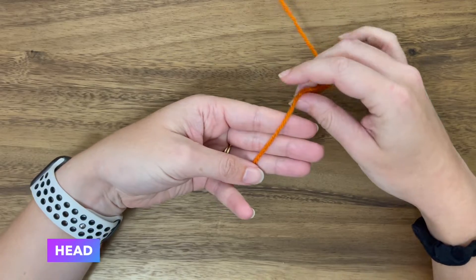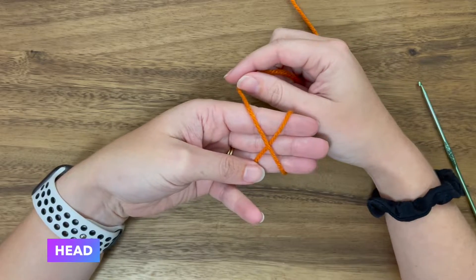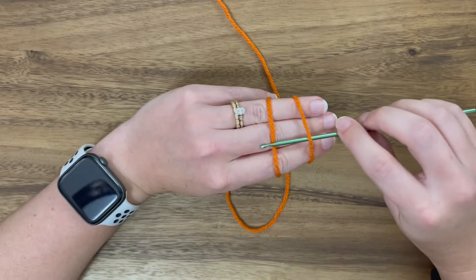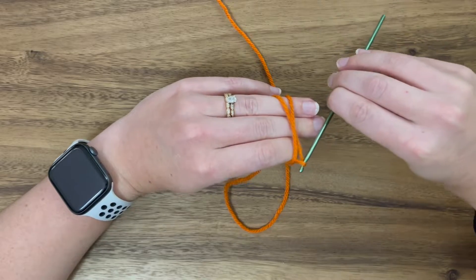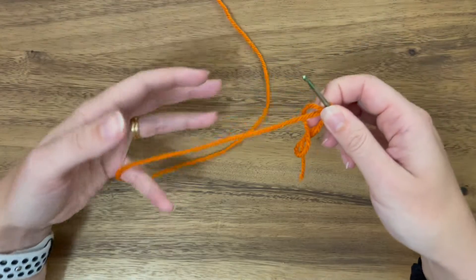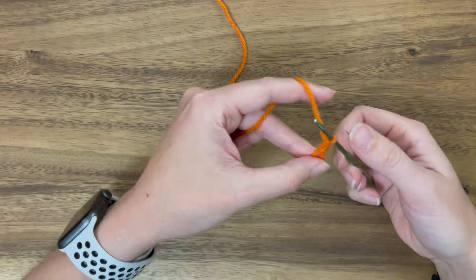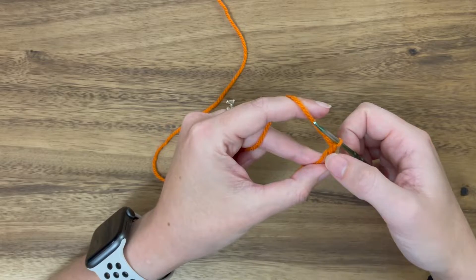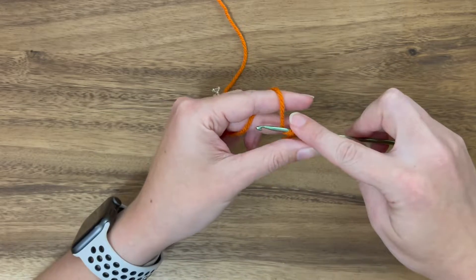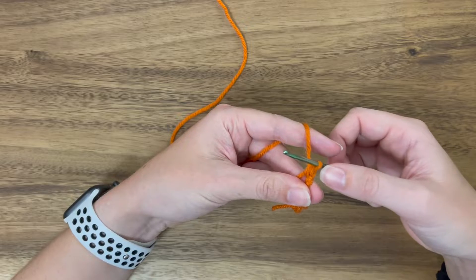We're going to start with the head, and to start that we're going to do a magic ring. Hold the yarn to make an X on the inside of your hand and two parallel lines on the back of your fingers. Go under, over, pull that through, twist just like that, pinch it off your fingers, grab your leading yarn and yarn over once and pull through — that is how we lock in the magic ring. We're going to do six single crochets inside here. Insert the hook, yarn over, pull through, yarn over, pull through both — that's a single crochet. Do that five more times so we have a total of six.